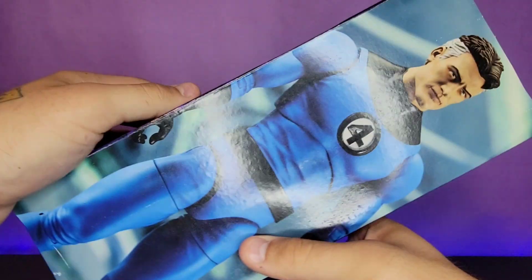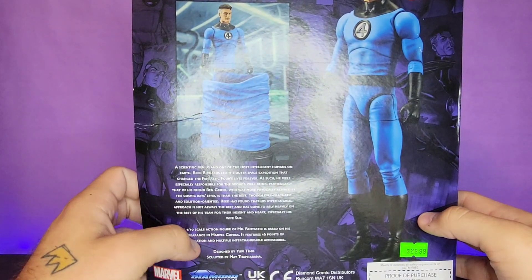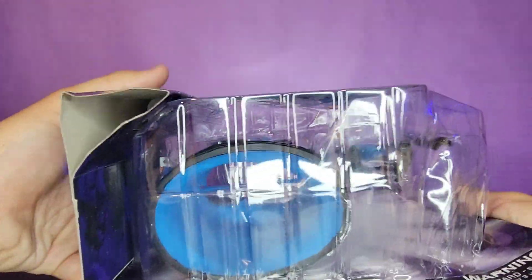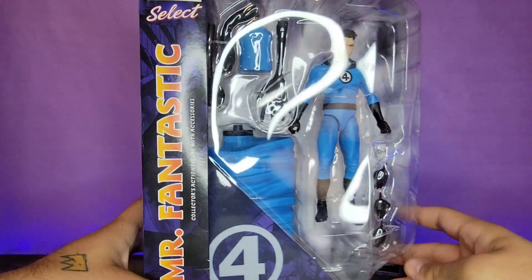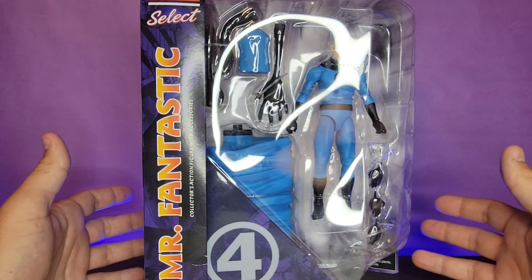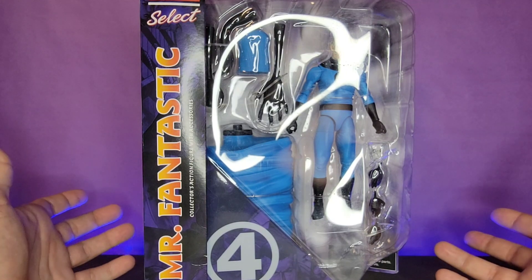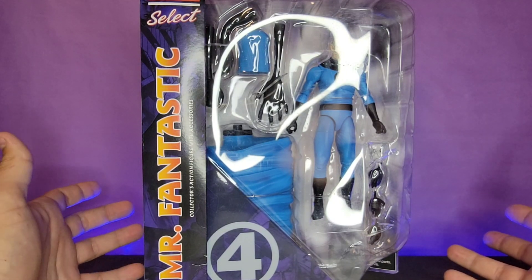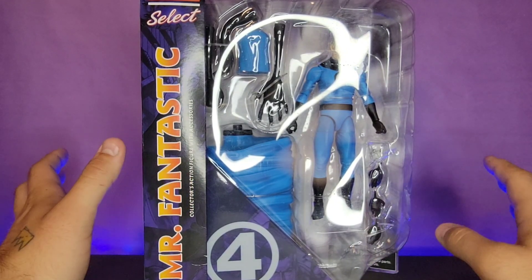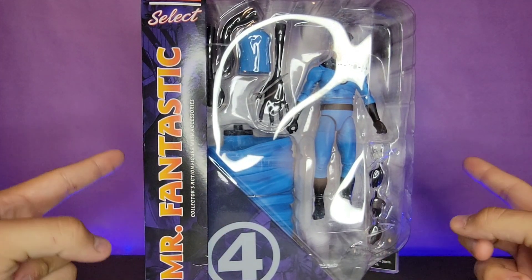Mr. Fantastic is one of those weird characters where you can kind of have him in any size and it will work. On the back there's a little read-up and some renders of the figure. They've had the same packaging forever, but I really like that you can get this Mr. Fantastic because it fits with the Marvel Legends in terms of costume design. Once you put all the power effects on him he's going to be bigger than the rest, so I saw him in person and I had to pick him up.